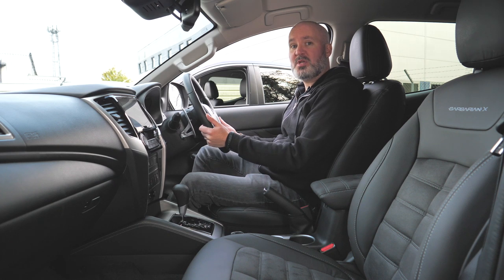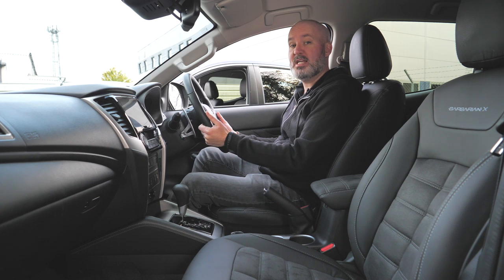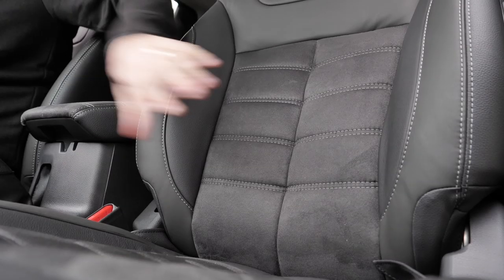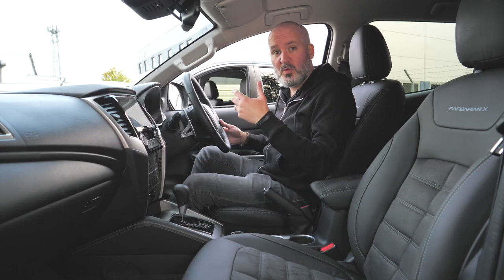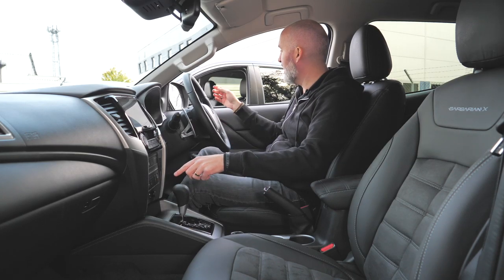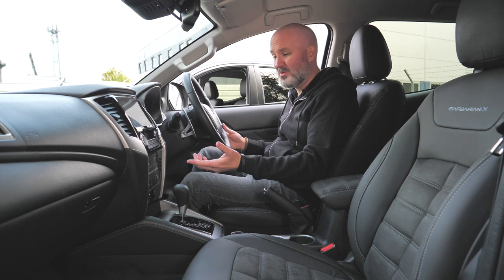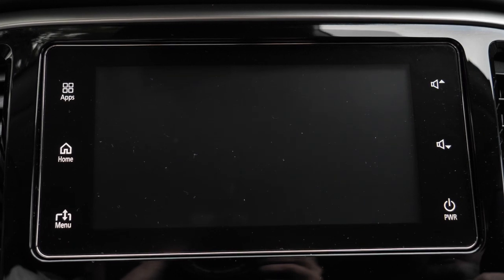At the Barbarian X trim level, you get a heated steering wheel — something you really miss when you don't have one. The leather seats have clearly been smashing the gym: these inserts are suede and are even called 'six pack inserts'. At the Barbarian X level you also get some additional technology — a button for blind spot monitoring with alerts flashing up on your wing mirrors whenever something enters one of your blind spots, a parking sensor button you can turn on and off, and a button up here that turns on your cameras.